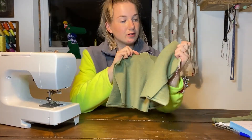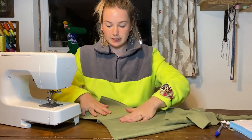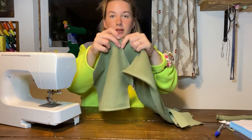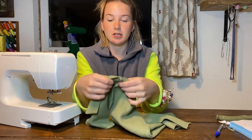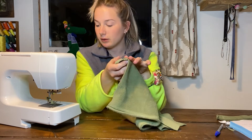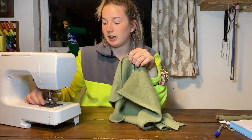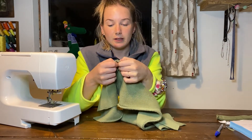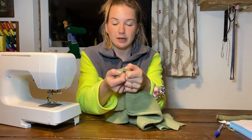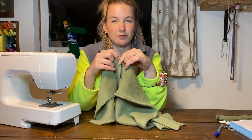Once the seams are overlocked, fold the piece the right side out and press the overlocked seam towards the back bodice. Then top stitch on top, about two millimeters away from where the actual seam is, all the way along the top, just to encase it so it's nice and flat when you're wearing it.